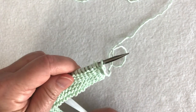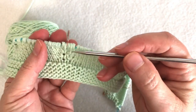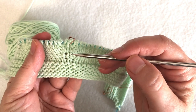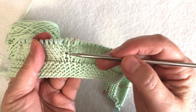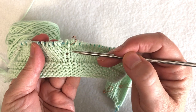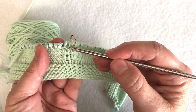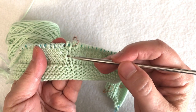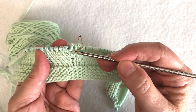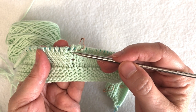I'm going to repeat rows two and three five more times. As you work the increase rows, you'll notice that the knit front and back increases create a little horizontal bar on either side of a center stitch. This helps you keep track of how many increases you've made — you can count how many rows you've done.